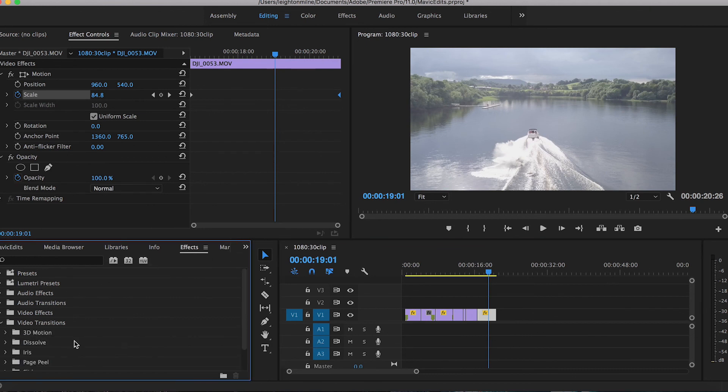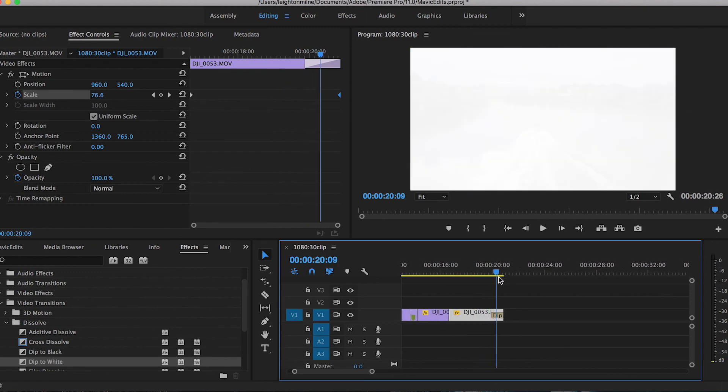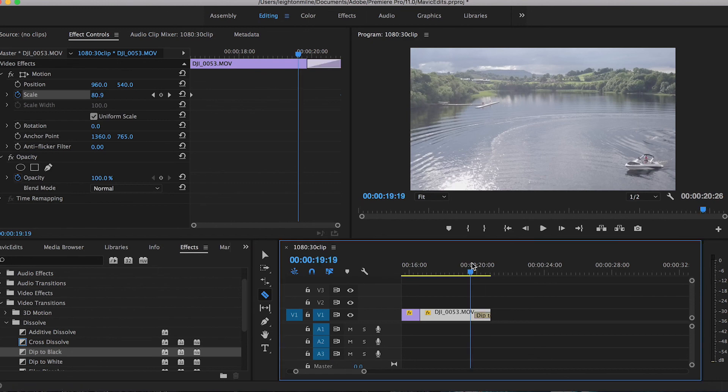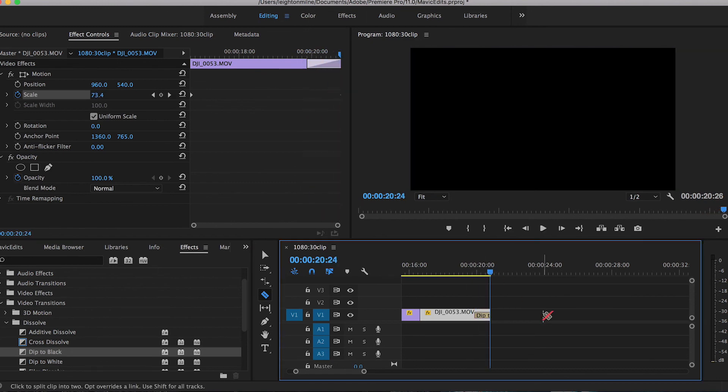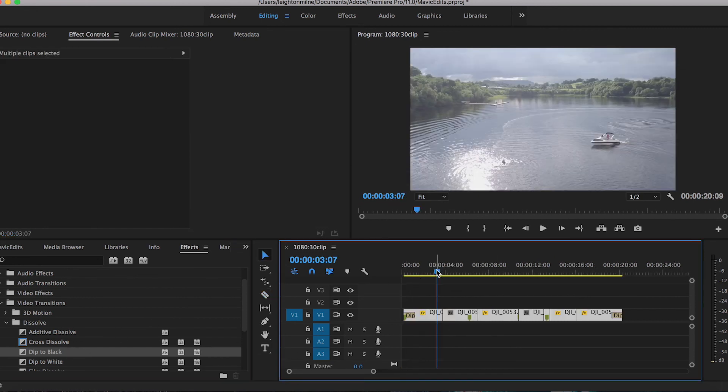I'm going to go to the effects browser under video transitions, dissolve, cross dissolve — dip to black. You can also dip to white if you're editing for social media since Instagram, Twitter, and Facebook all have white backgrounds. But my default is always fading to black, which is very cinematic, signifying the end of a video. I've edited in a way where you introduce the setting and scene, introduce the subjects, give a little more context, go right into the action, and then finish with some drama — this is just general storytelling or filmmaking process.